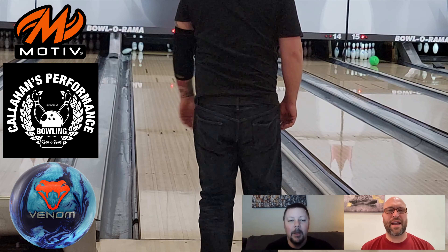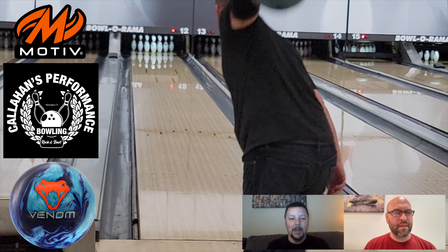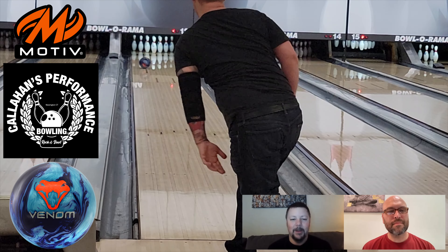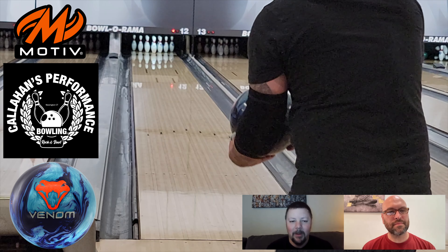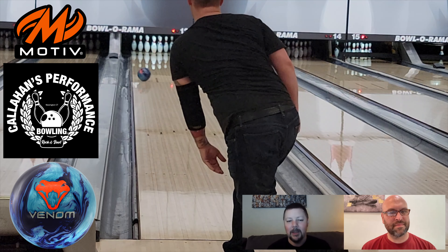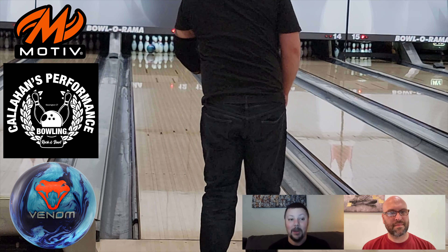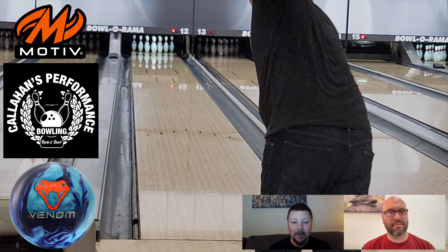Blue Coral Venom — final words. Who's this ball for? Who's this ball not for? For anybody and everybody, man. If you like the Venom line — and I don't know what Motiv person doesn't — you'll love the ball. It's a low-RG asymmetric ball. If you want something just a touch weaker than a Ghost, the Legacy, or a Trident, this ball is awesome. If you love the Recoil, this ball's better. I think the ball's better.